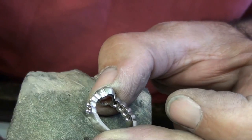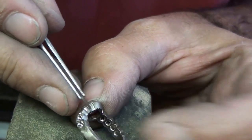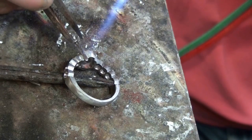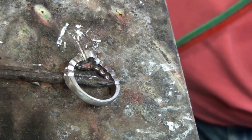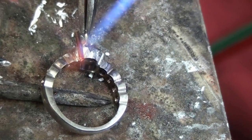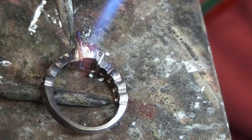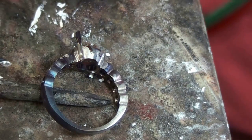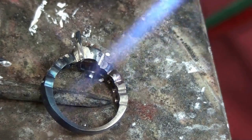I've drawn some wire down to 1.1mm, which is a good thickness for making a four-claw ring. I used hard solder earlier so I'm using medium now. I'll try and keep the heat away from the shoulders because there's a lot of tension in the ring, and if I overheat it, it will spring apart.